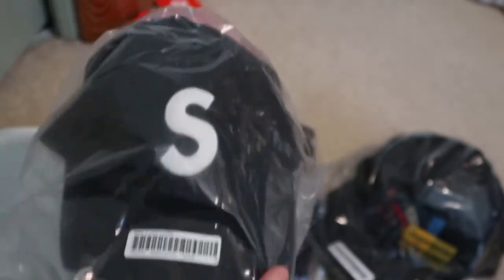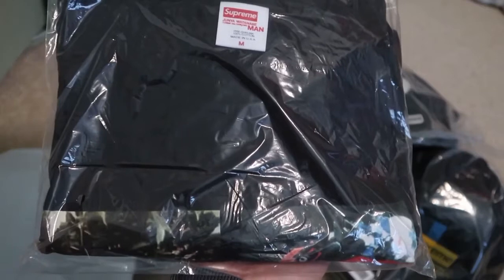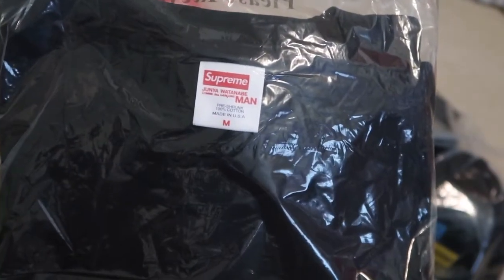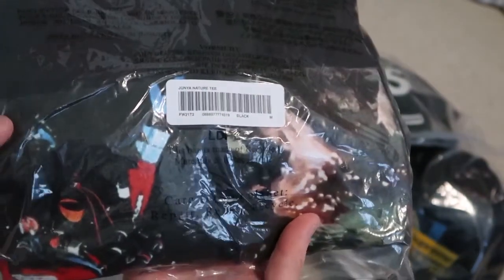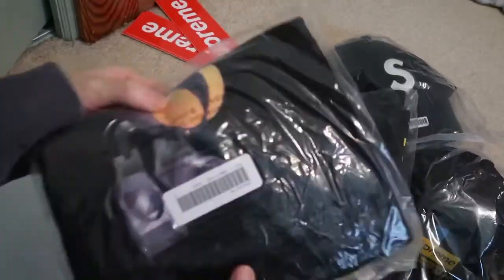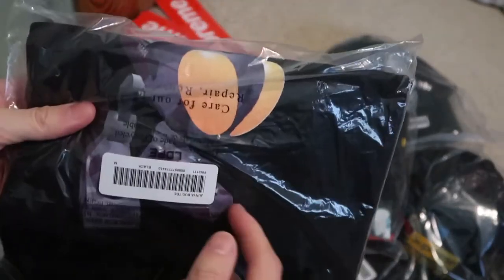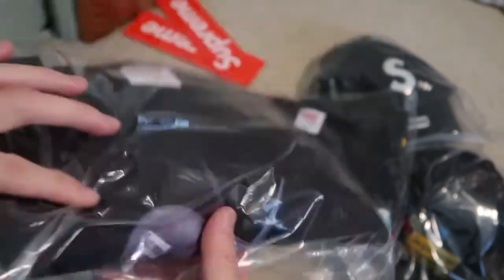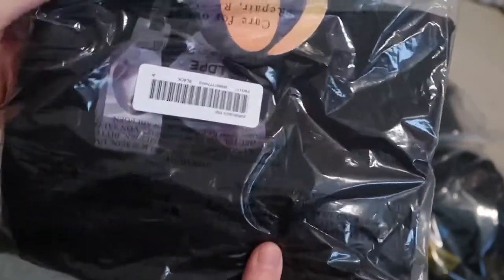Black simple S logo t-shirt, size medium. The Comme des Garçons print tee, size medium — got the print right there, scuba diver. And I got this bug tee. I think the white colorway was green camo, it was like purple camo. The tee definitely feels different than a regular Supreme tee — it's way softer.